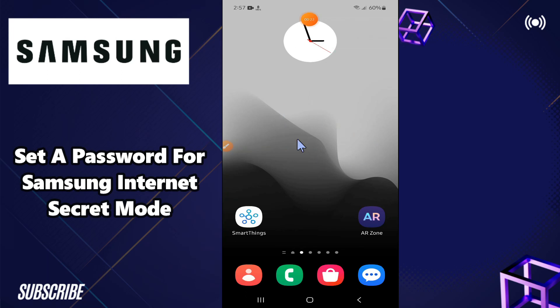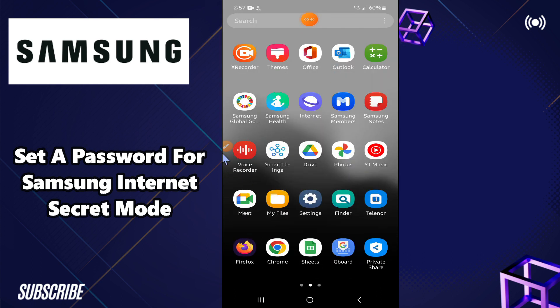Welcome back to my YouTube channel. In this video, I will show you how you can set a password for Samsung Internet secret mode in any Samsung Android device. If you want to set a password for Samsung Internet secret mode, I will tell you how you can do it — follow along for the complete video. If you are new here, don't forget to subscribe and press the bell icon.